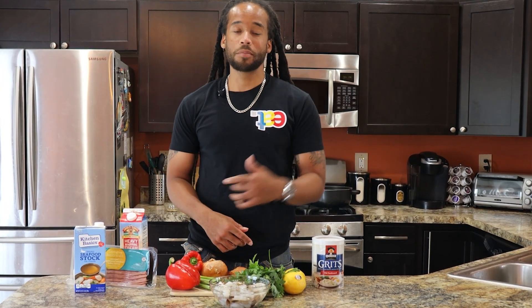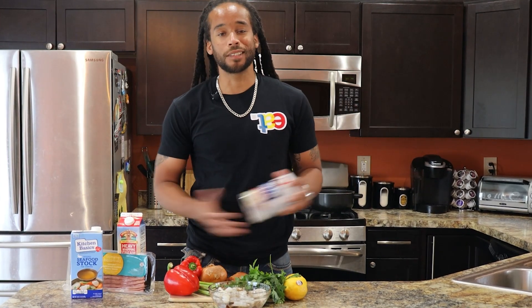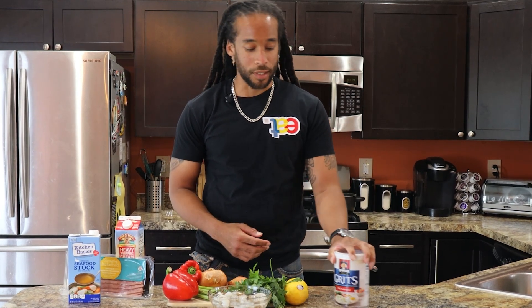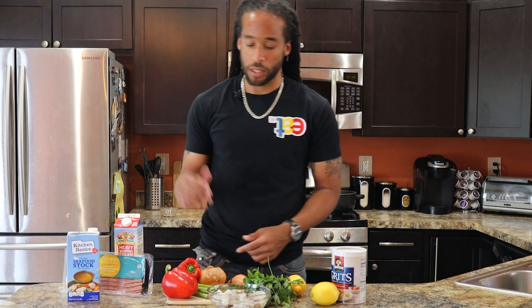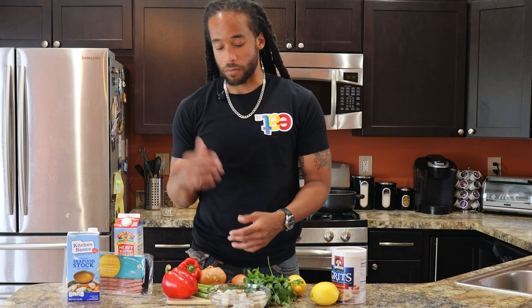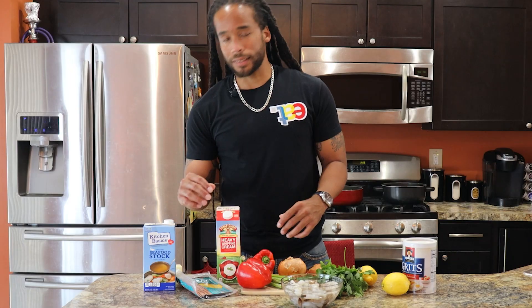Classic essentials for shrimp and grits — simple ingredients, keep it easy for you guys at home. Of course, old-fashioned grits — you got to get the kind that take 20 to 30 minutes, because if not your flavor is going to suffer. Lemon juice, a little acid, parsley, jalapenos, green onions, scallions for garnish, red peppers. I do have both a shallot and a sweet yellow onion, and some heavy cream — that's just going to bring that thickness and creaminess you expect from shrimp and grits at a restaurant.